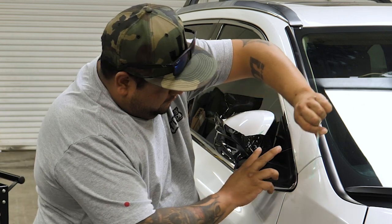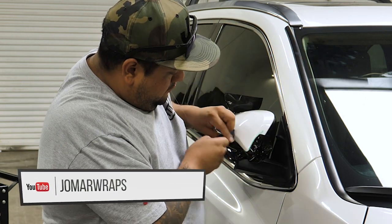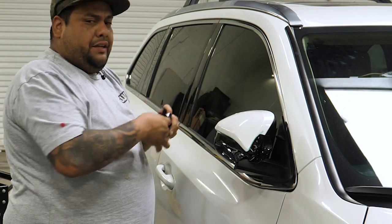This allows me to cut the film without cutting on the car, and it just provides a straight, nice line.